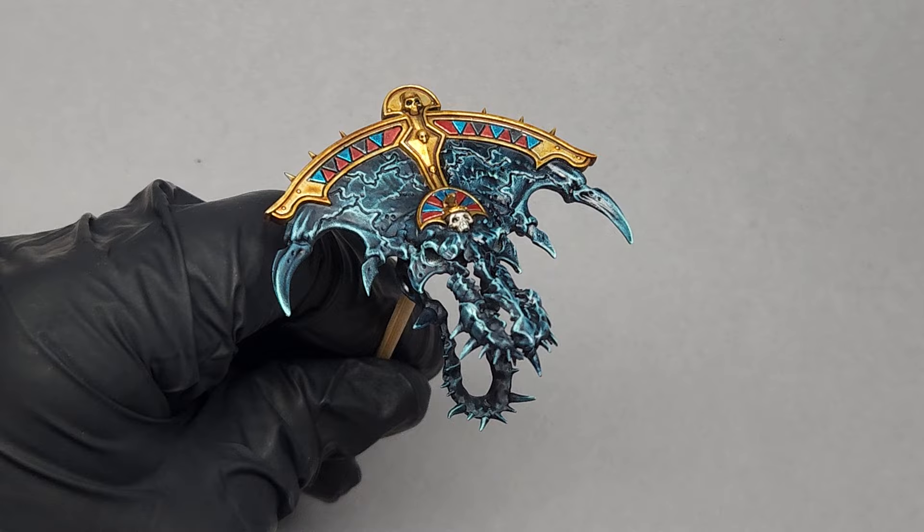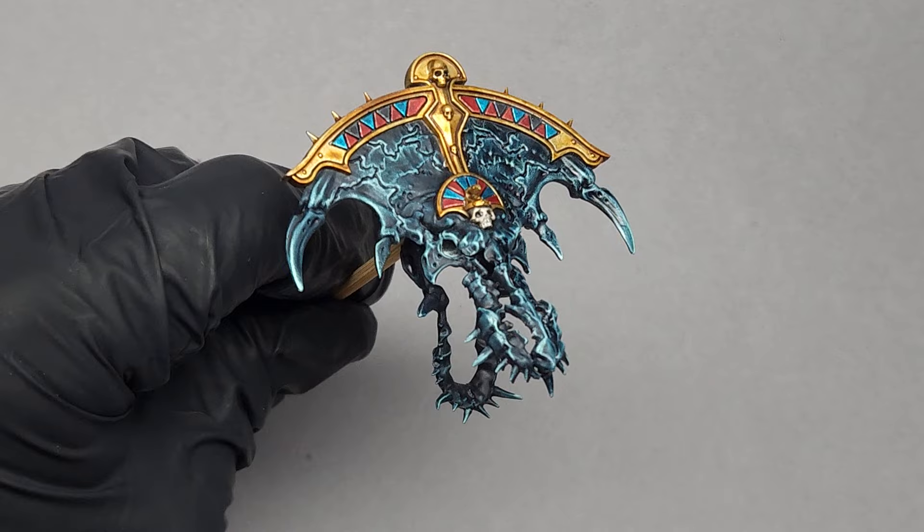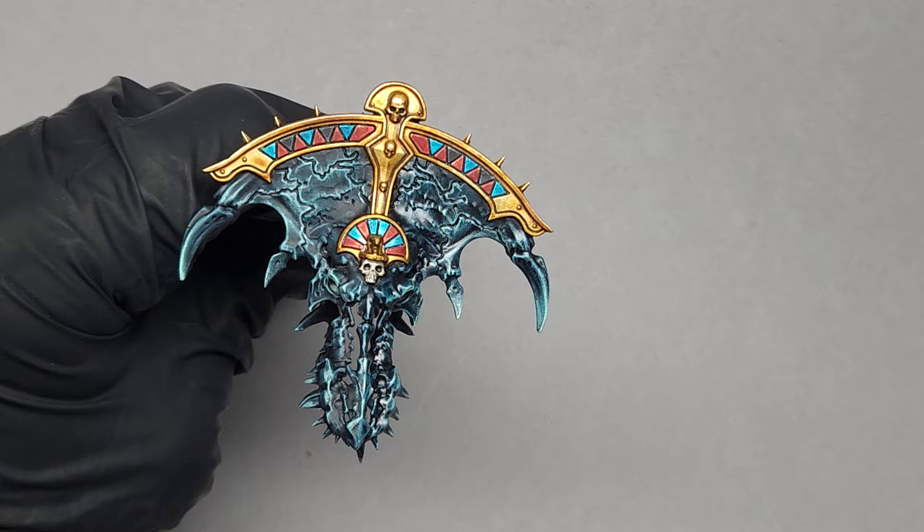One final thing before we go: if you would like this to look a bit more like polished stone, add a satin varnish to it. The right side of the skull has a satin varnish while the left side is untouched — I didn't put a matte varnish; there's nothing on the left side.